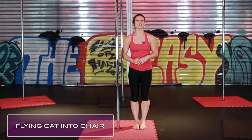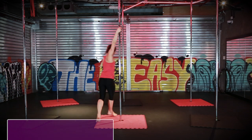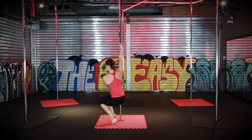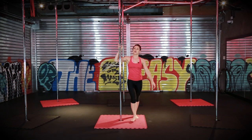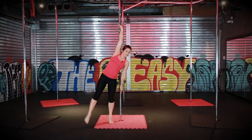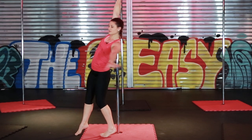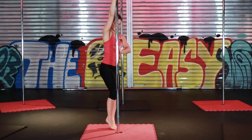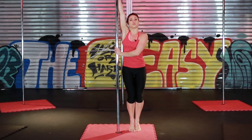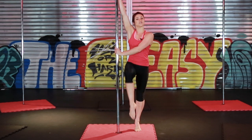Variation two is your flying cat into a chair spin. When you're in your flying cat you're then going to release your bottom hand from the pole, turn your body out and then grab the pole underneath your bust. You're pushing into the pole and both knees are at 90 degrees in front of you, like you're sitting on a chair.